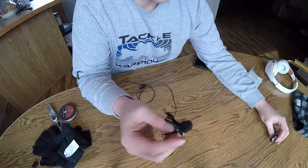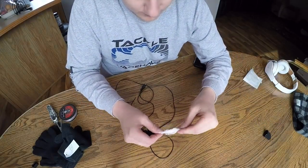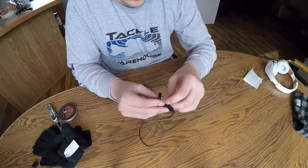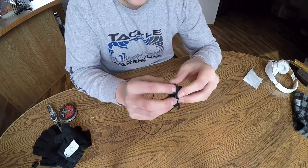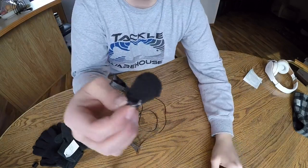After you finish that, you're going to want to put on another layer of the gauze and then another layer of the glove. Then you're going to want to sew that up again just like you did the first round, and then that should be it.